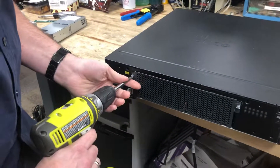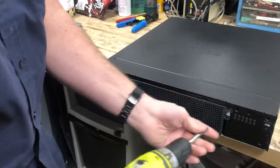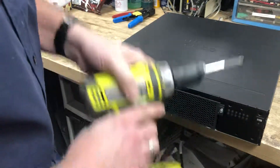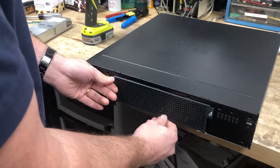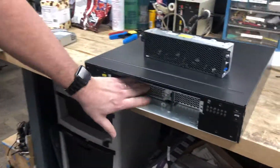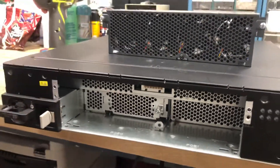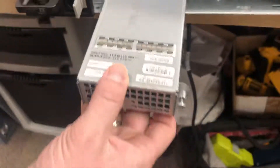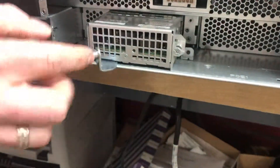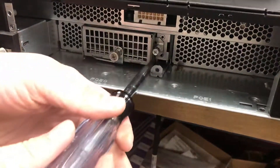You have three screws. Inside of here they'll probably send it with a blank in here. Take the blank out, and you have this piece here — should go like that. Make sure this is out. Push it in.